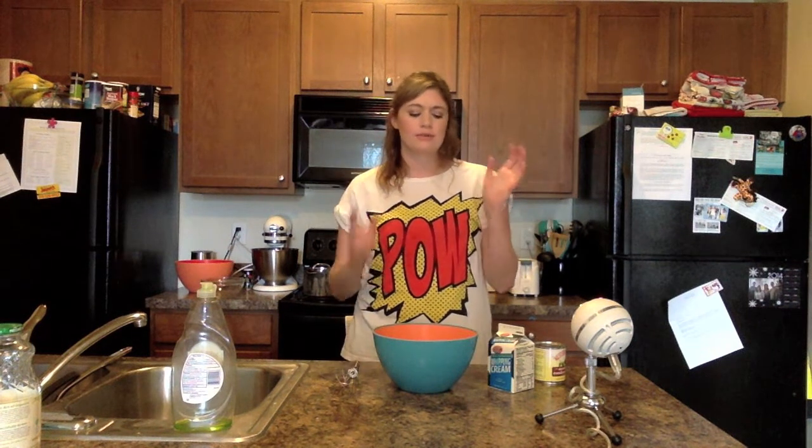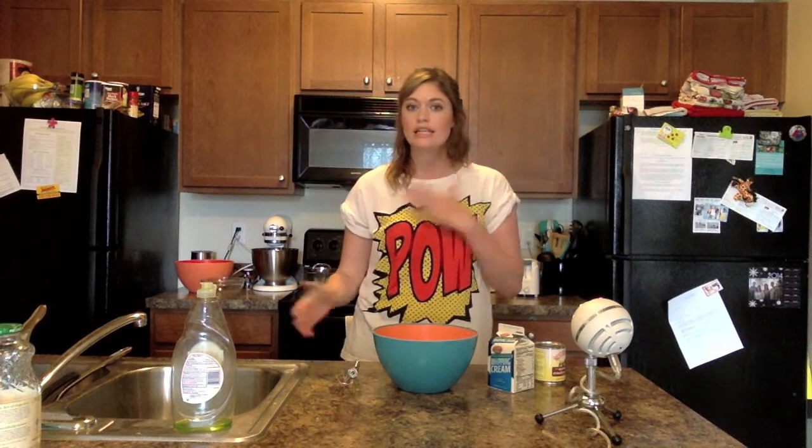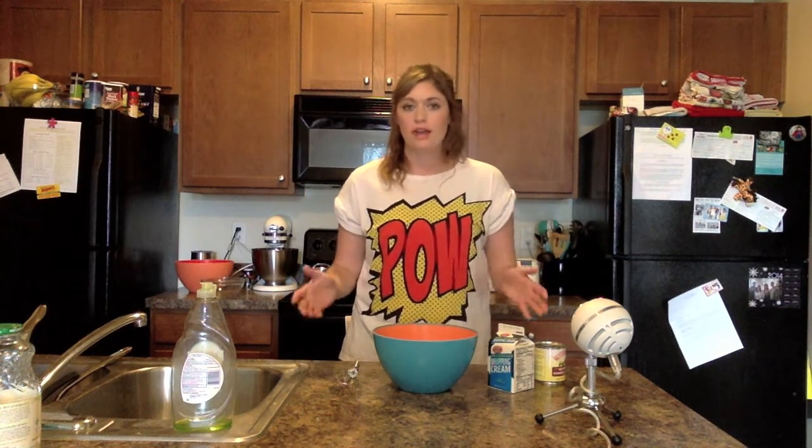All over my Facebook feed was this thing from Buzzfeed of how to make ice cream with just two ingredients, and you add whatever you want to it and you can make ice cream and it's super easy. So I've been wanting to try it.